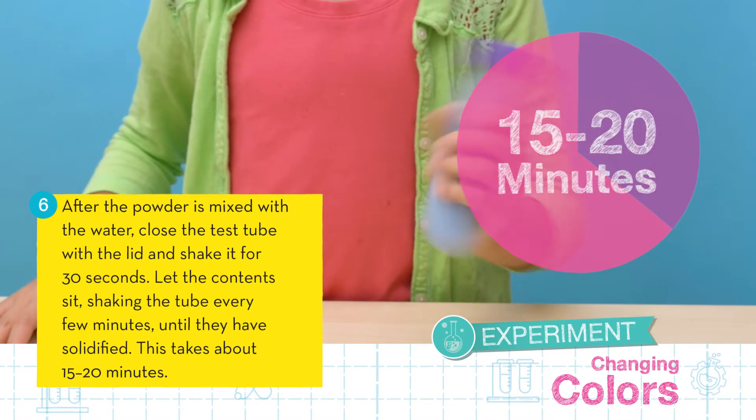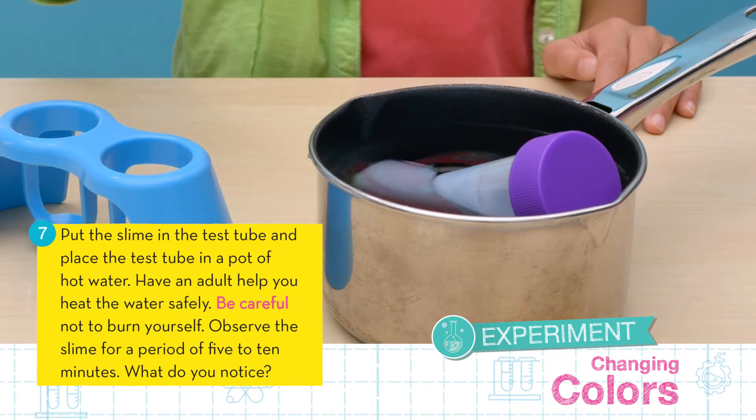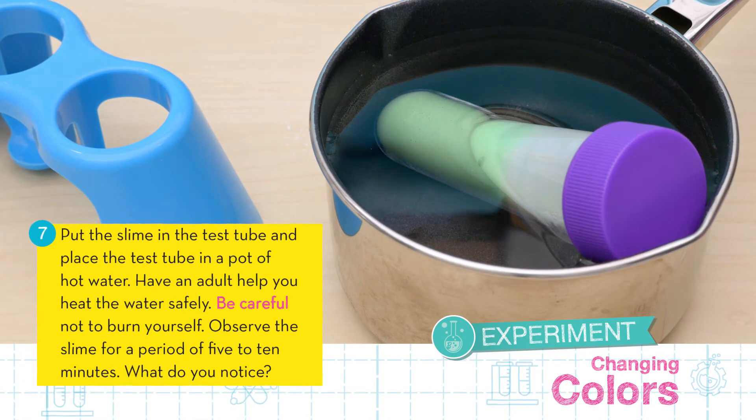This can take 15 to 20 minutes. Now put the test tube in a pot of hot water and observe the slime for a period of 5 to 10 minutes. Make sure to have an adult help you heat the water safely. What do you notice?